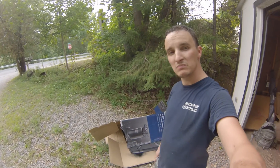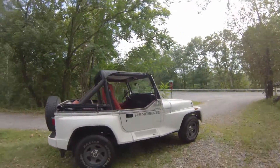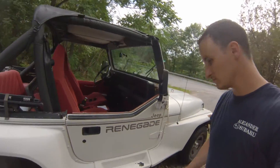I'll just let that dry, give Chell her Jeep back, and now she can ride completely open — well, if she wants to take the bikini top off, that is. Coming along. See you later.